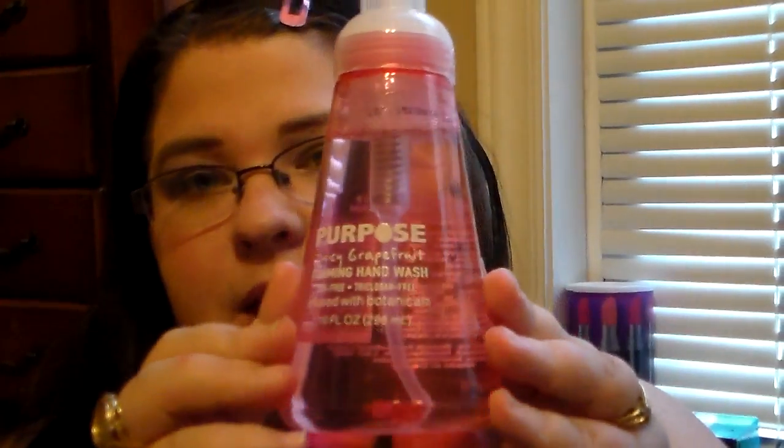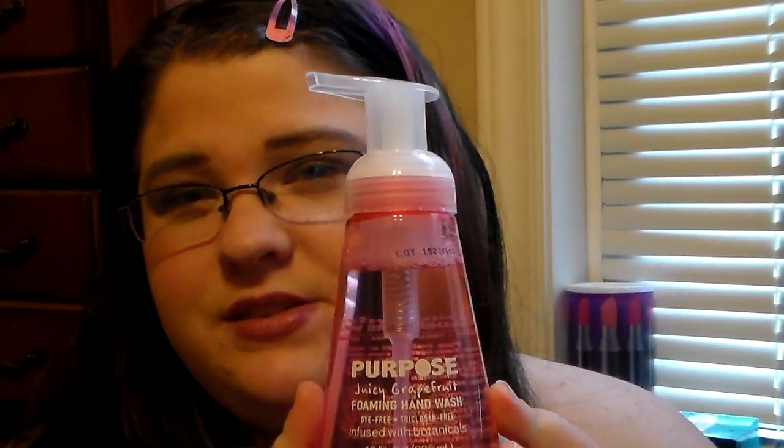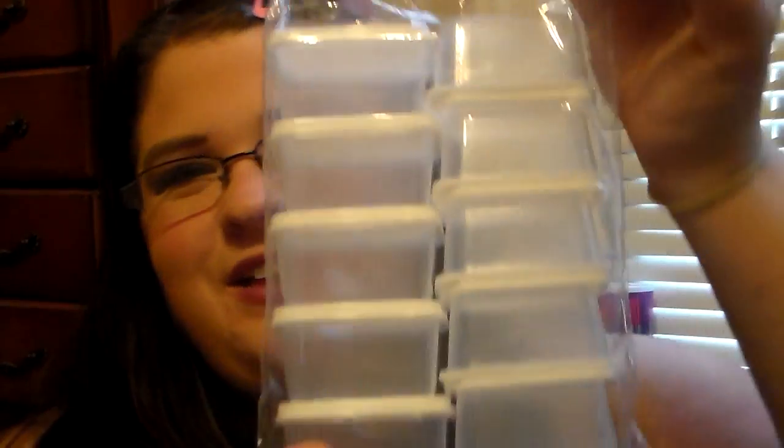For my boys' bathroom I picked up the Purpose Juicy Grapefruit Foaming Hand Wash — it's dye-free and infused with botanicals. I love the way it makes your hands feel, and my boys really liked it last time, so I got another one as a backup. I also picked up the Surefresh Reusable Mini containers with lids — you get ten, BPA-free — because I'm going to be making a pumpkin spice lip scrub. I've been wanting to do this and I finally found the right containers.